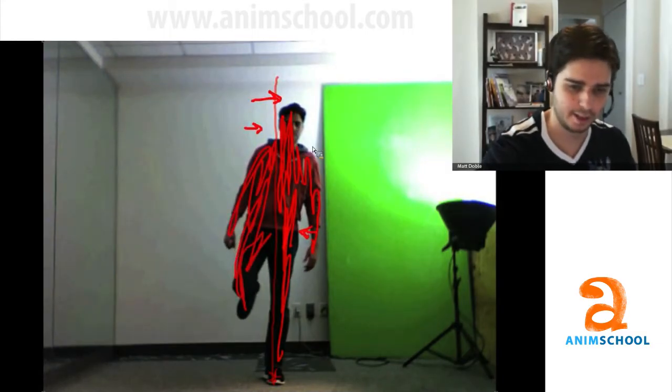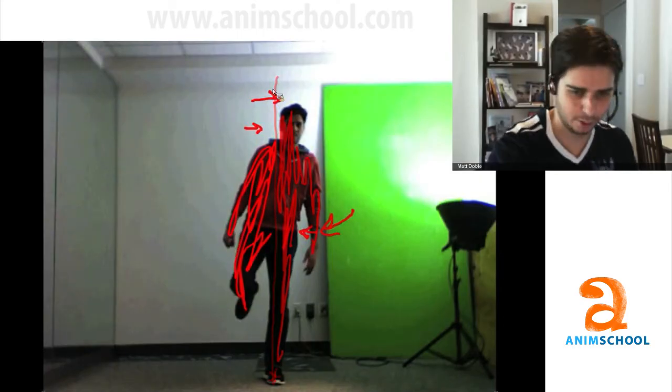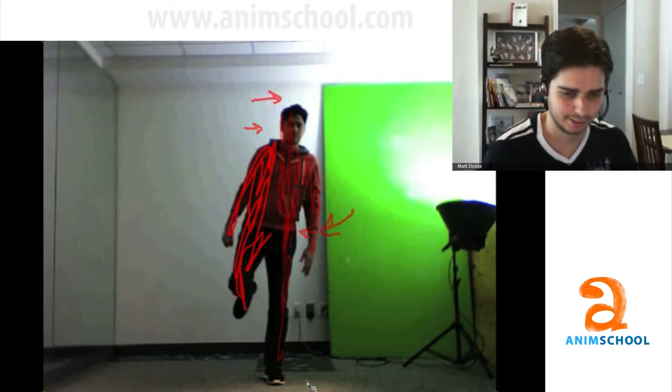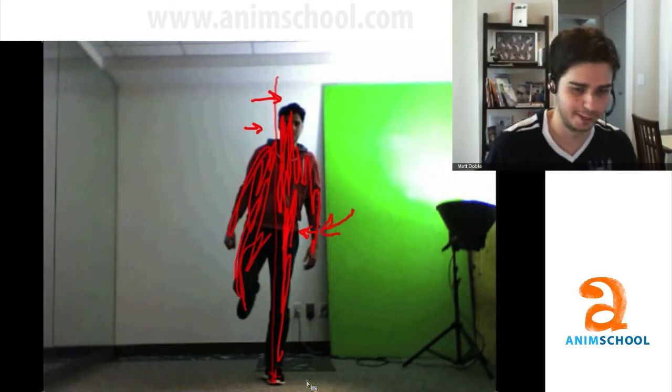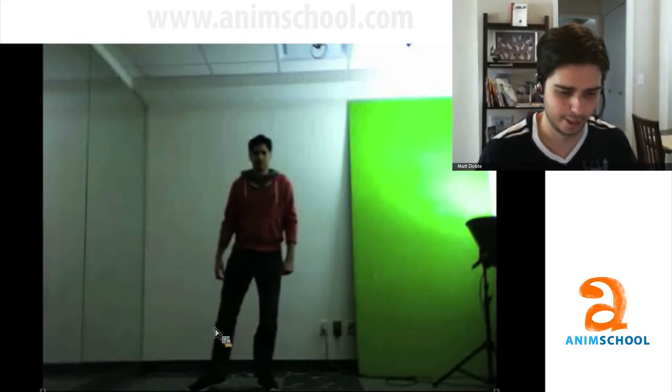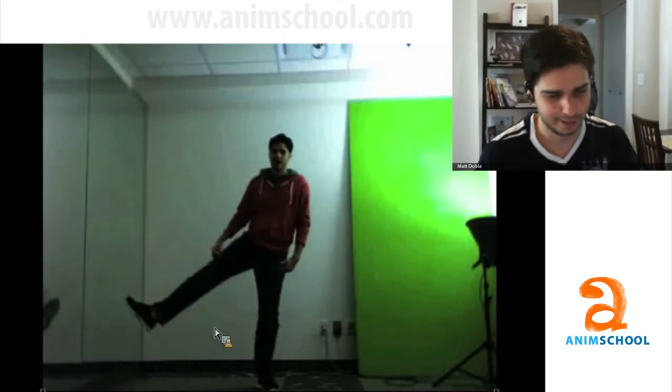The head is going one way and then there's the opposing action of the hips going the other way, so the whole time I'm staying in balance even while moving in a way you'd consider off balance. The first principle and the easiest one of body mechanics is that you can't lift a leg up unless your weight is over the other leg. Here my weight is over this one and I can obviously lift up the other leg, then I shift weight and now I can lift up the opposite leg.